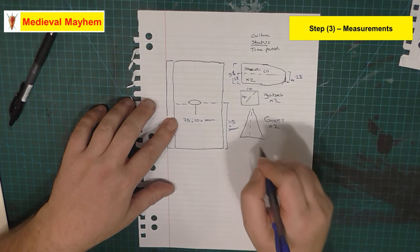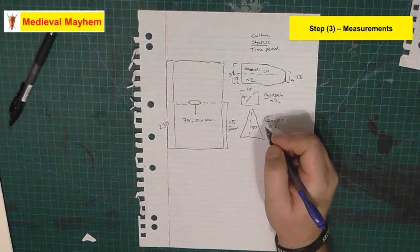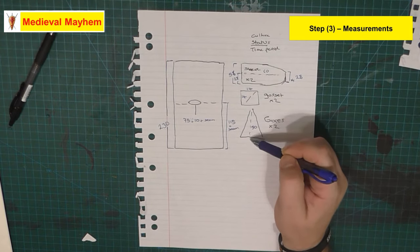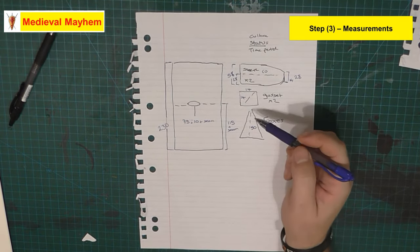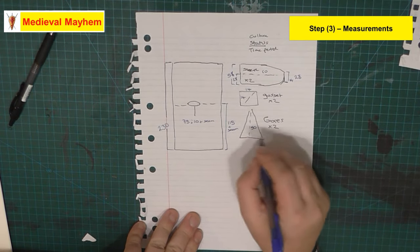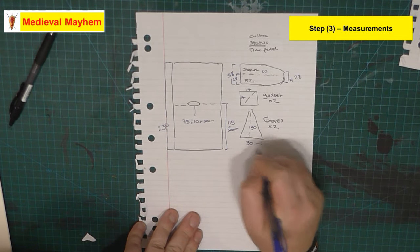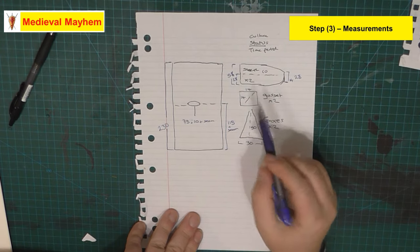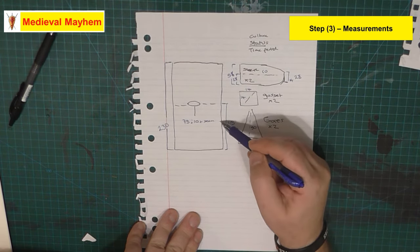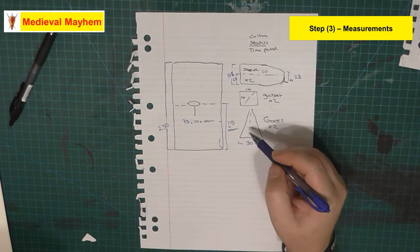Gores - typically for a guy it's around about 50 centimeters, depending on your body measurements. That goes from your pelvis bone down to however long you want the garment to be. I like to keep my tunics around about knee or just below knee length. The width in my case is 30 centimeters. These are the gores - they go on the side and allow a lot more flexibility.